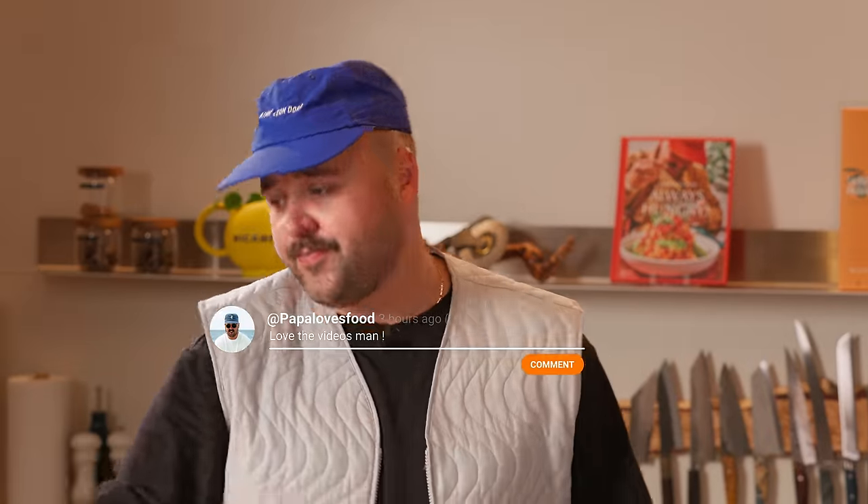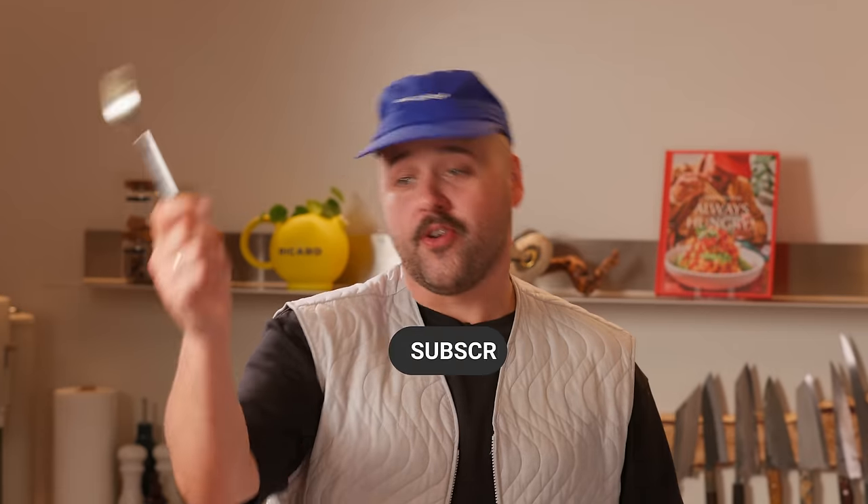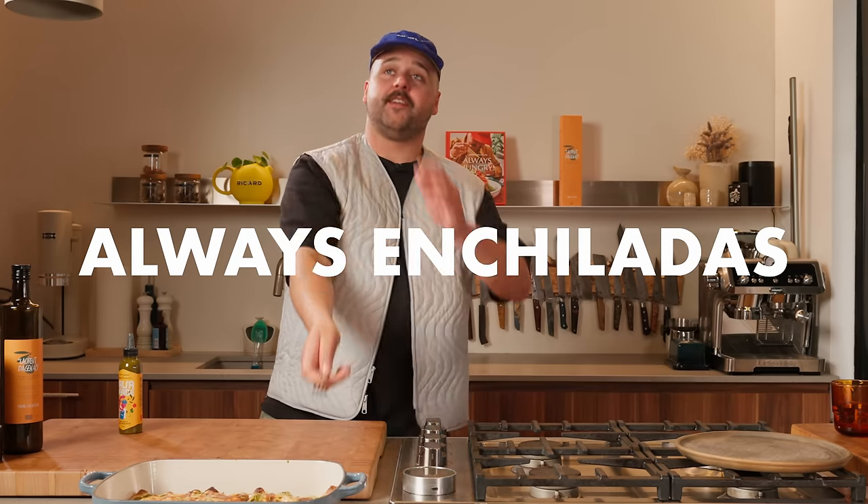On that note, if you enjoyed that video and want to see more of these amazing recipes, hit the like button, leave a comment, hit that notification bell, and subscribe. I'll see you on the next episode of Always Enchiladas.